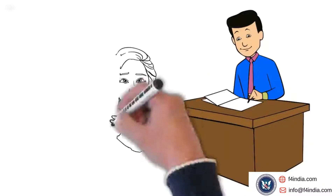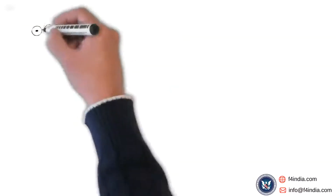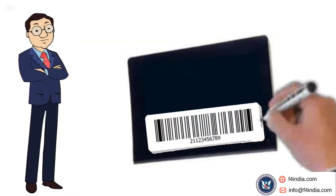After the security check, you will be directed to an executive who will check your passport and visa application form. After verifying the details, the executive will post a barcode sticker behind your passport and give you a token number at this point.